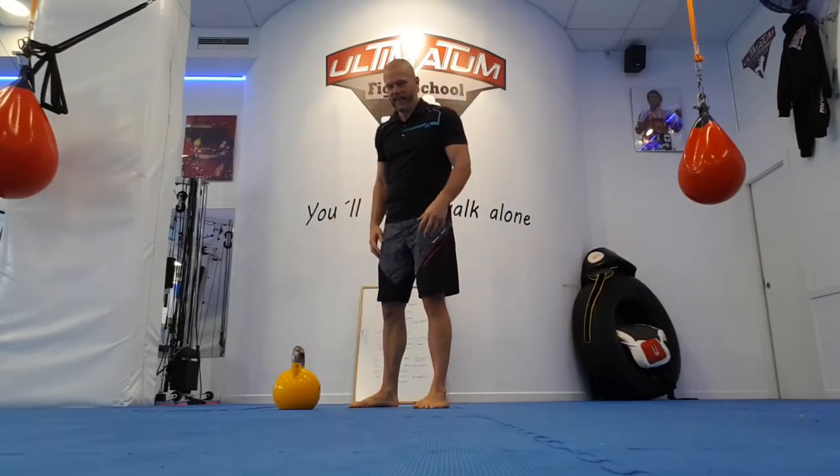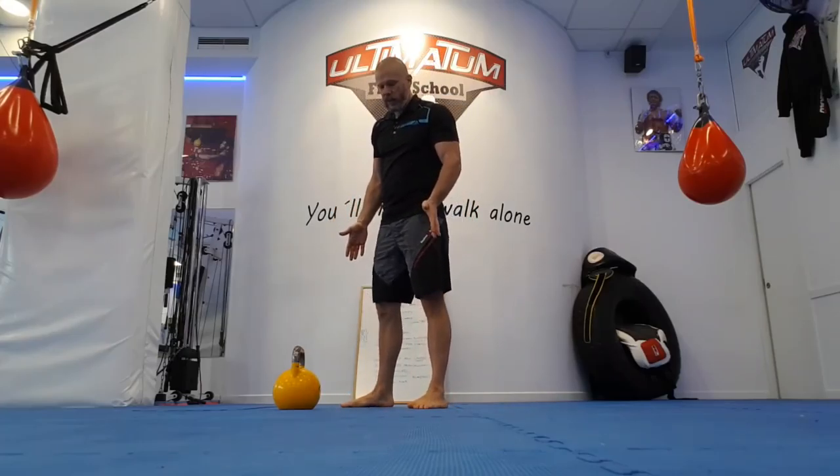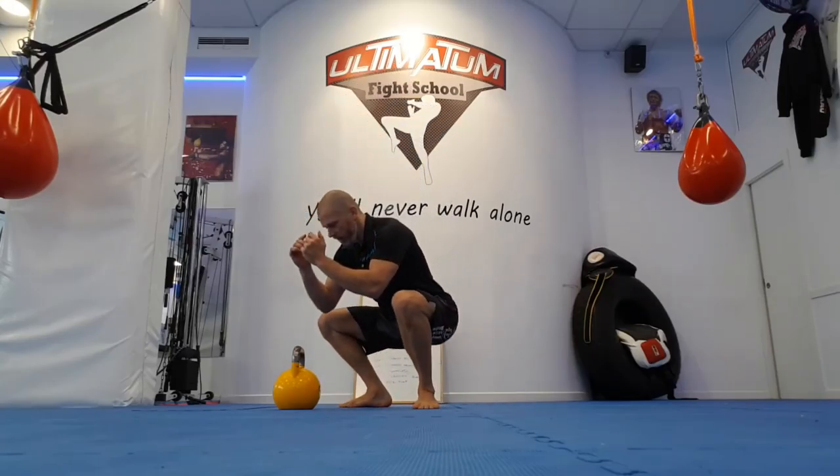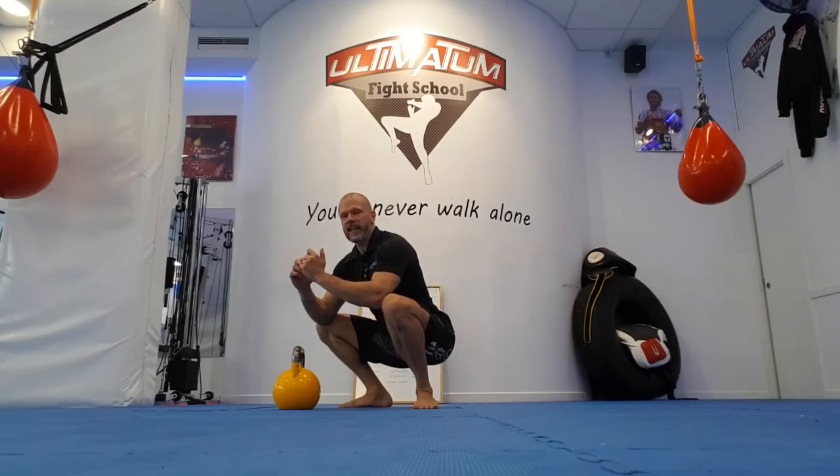Your squat depth curl looks like this. You want to be in a squat position, feet flat, squat deep, push your chest out.